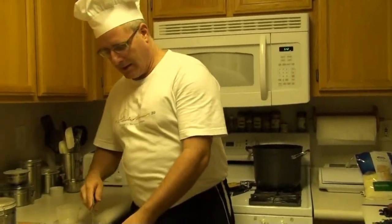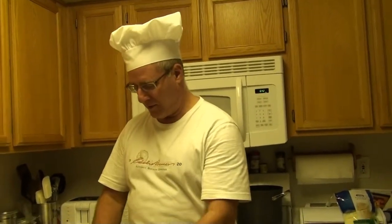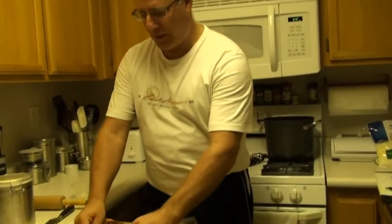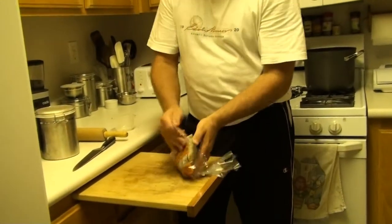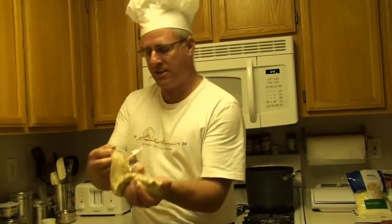I used to think making pizza at home was pretty tough, and I used to always go out and buy the Boboli pizza bread shell. Then I was shopping in Trader Joe's one day and came across their pizza dough. They have a variety — wheat, plain, and different flavors. What you want to do is make sure that when you bring this pizza dough home, you let it sit at room temperature for at least 30 minutes before you start.